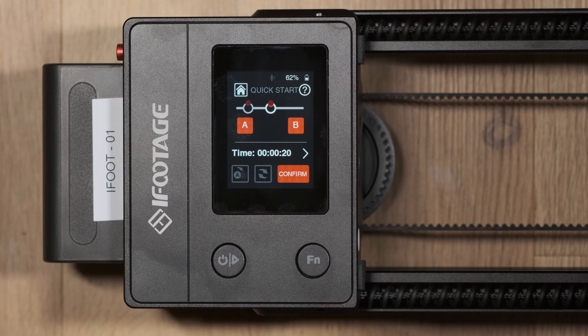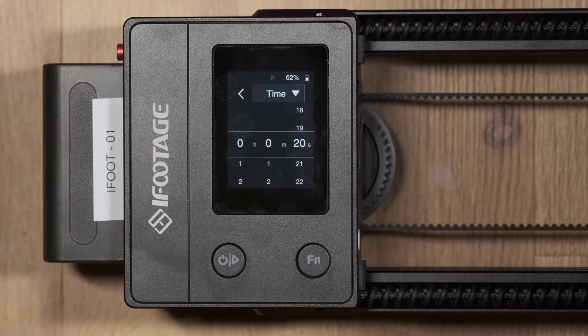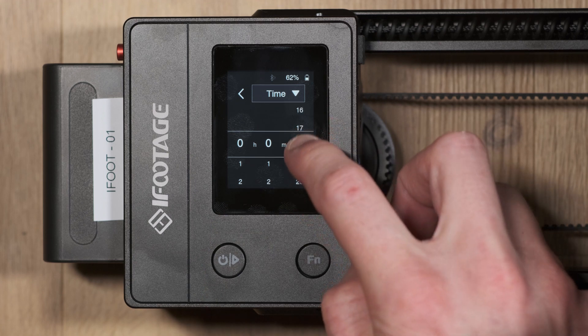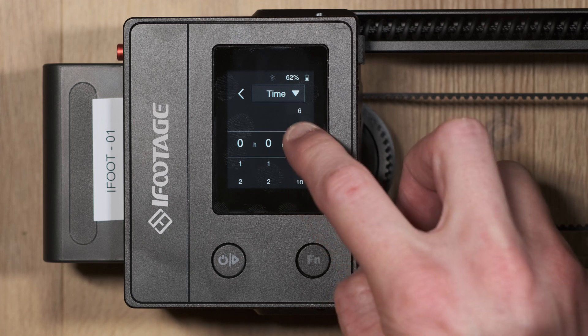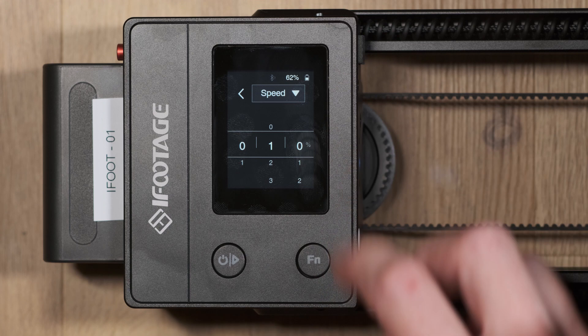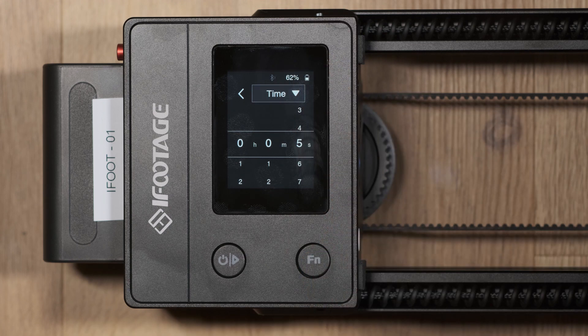Once this is done you can select time. Within this window you'll be able to select seconds, minutes and hours, which determines how long it will take the slider to move from keyframe A to keyframe B. You can choose this based on time or based on speed. Personally I find time easier to use as it allows me to pinpoint with more clarity when the start and end point will occur.